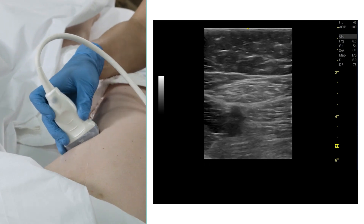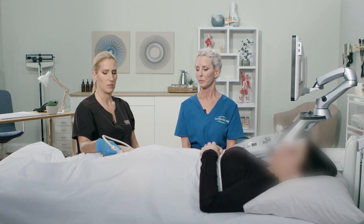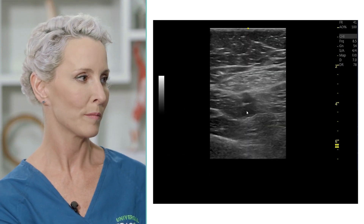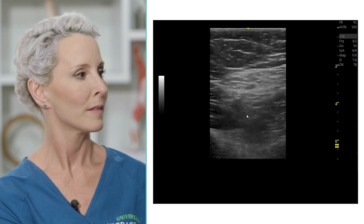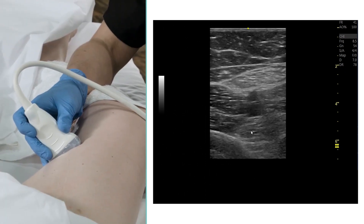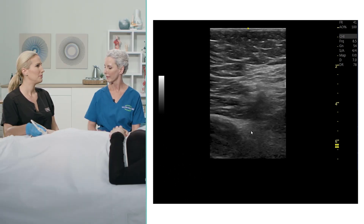As she scans down to the distal section of the thigh, the transducer position becomes more posteromedial. Pointing out the femoral vein on the bottom and the artery on the top, it looks like there's difficulty visualizing the femoral vein in this part of the leg.